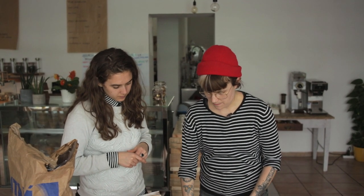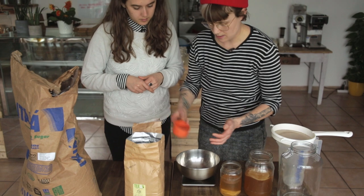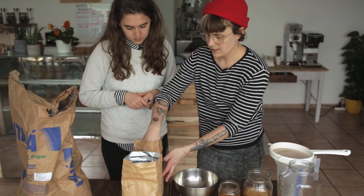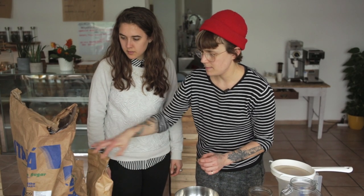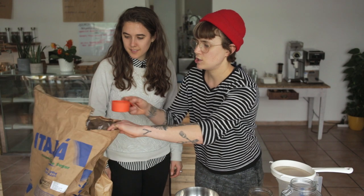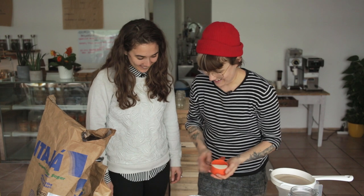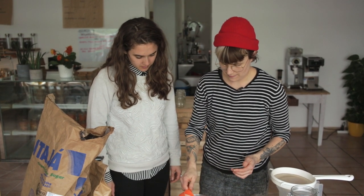To make one liter of kombucha, we're going to weigh 25 grams of tea — I'm going to use a little bit of oolong and a little bit of black tea. And then we're going to add 50 grams of organic raw sugar.